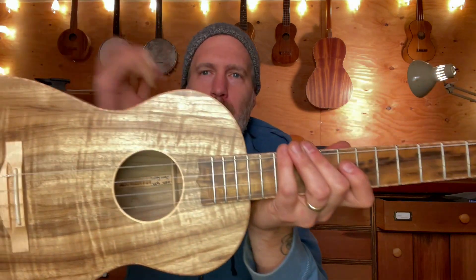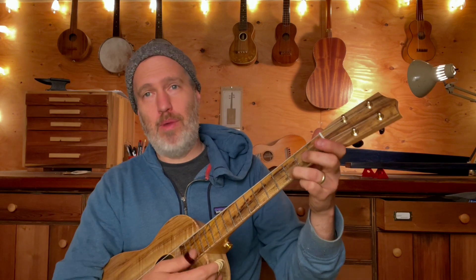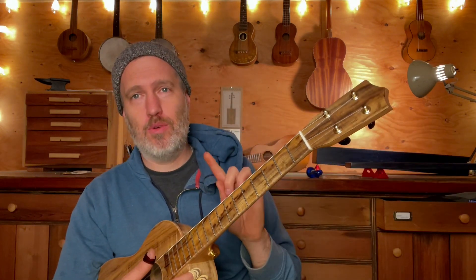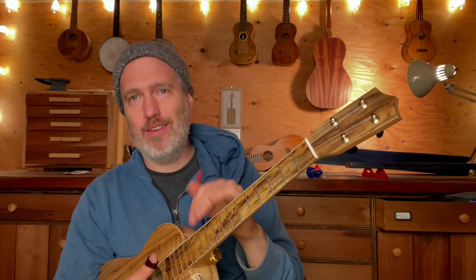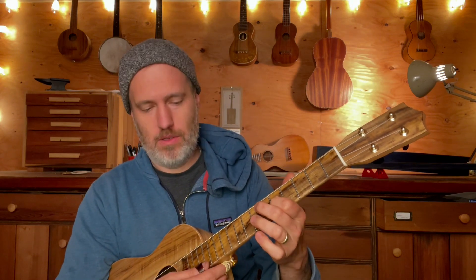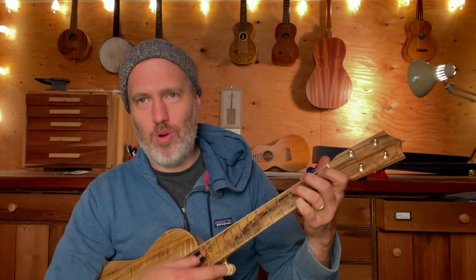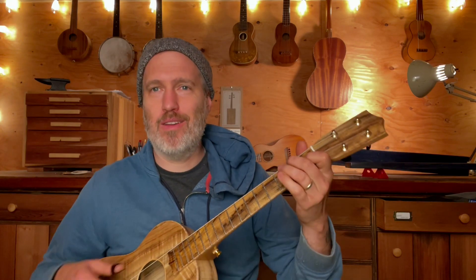I bound it in curly maple and I did a maple bridge to match. What makes this baritone a little different is I have it strung with special strings, so it's GCEA instead of DGBE. So it's the normal pitches of the ukulele, but with the more resonance of the baritone body. I just think it's a great way to do a baritone once in a while. Of course, if the customer wants DGBE, you can just put the regular strings back on.